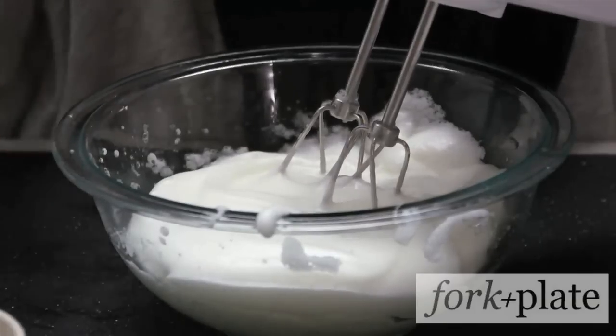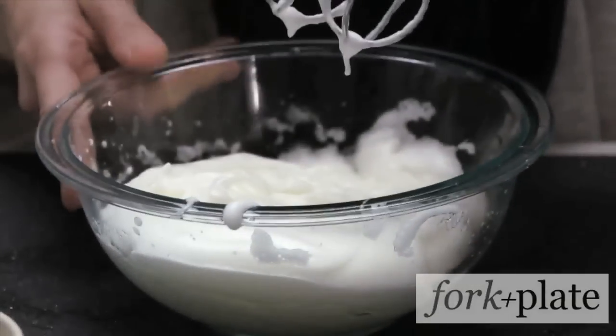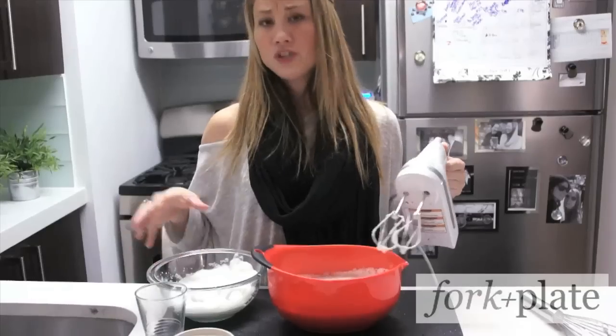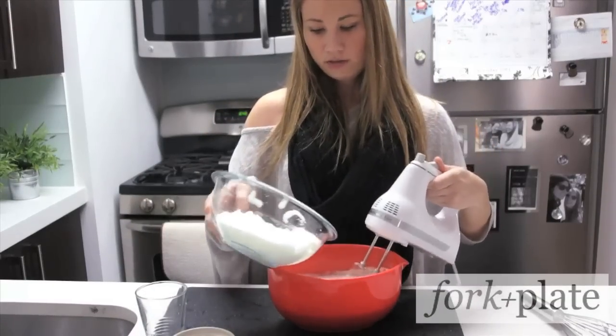Once your egg whites reach firm peaks, they should look like this, and then you're ready for the next step. Fold your egg whites into the eggnog mixture while whisking them in.